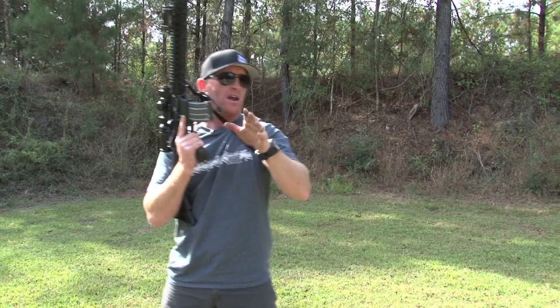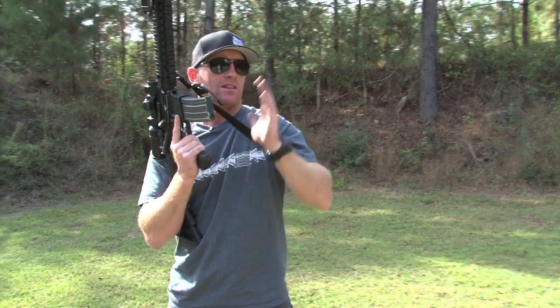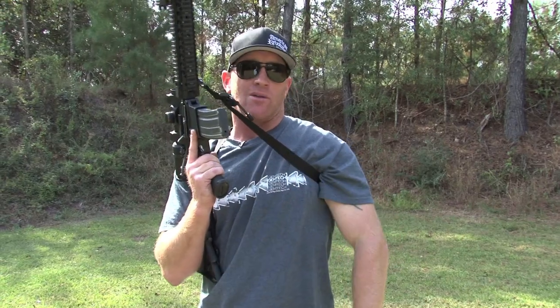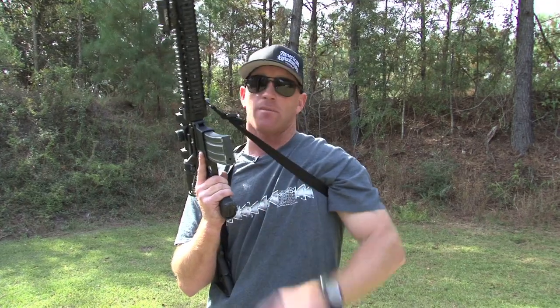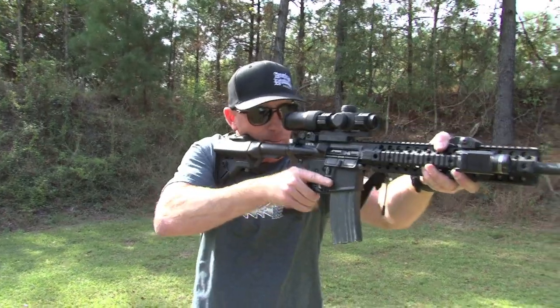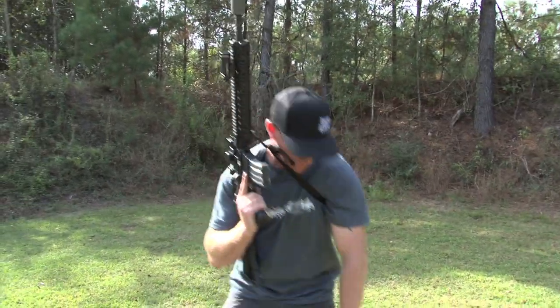Here's one that some guys get a little controversial on. A lot of people like to use their palm to hit the bolt release. I'm telling you right now, I've seen it thousands of times — you'll generally hit it twice, and most everybody does. It's faster to take your thumb, look at that paddle, hit it just like that, and keep rocking. So that's how we train the reload.